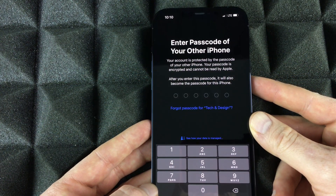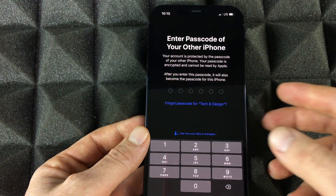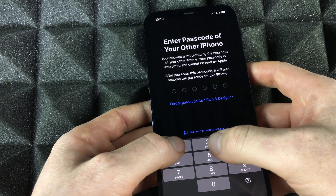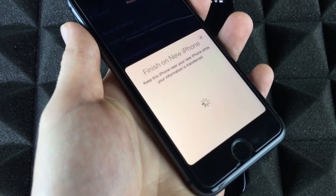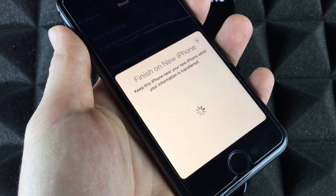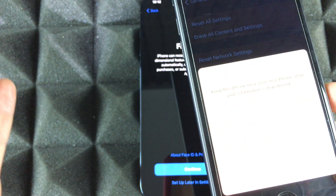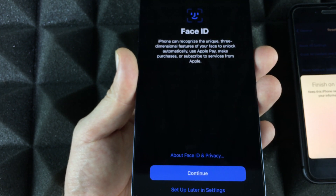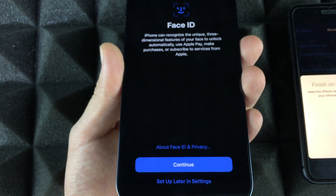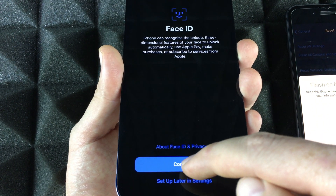Once you scan that, it's going to finish up. We can leave the old phone on the side and place the new one here. Enter your passcode — the passcode for your old phone. Once you do that, it's going to set up the phone. On your old phone you should see a specific screen, and the new iPhone will say 'Finish on the new iPhone.' Keep both phones close together. We still have to set up Face ID, so we're going to do that now — just press OK.